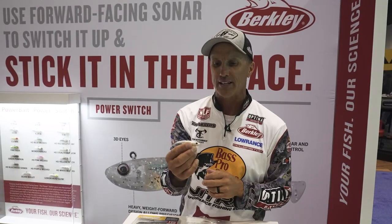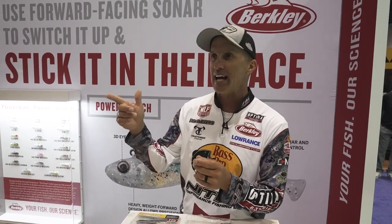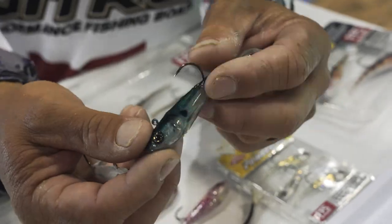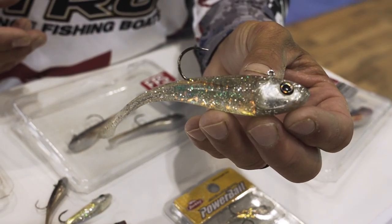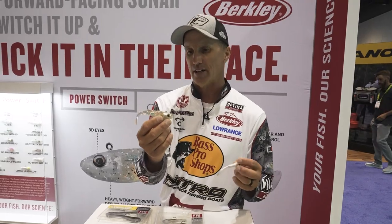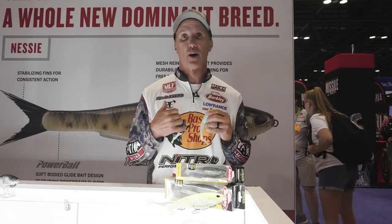It's the Power Switch — you see something, you pick it up, throw it out quick, get it down to that fish, then start twitching or swimming it right above them. It comes in a lot of different colors and sizes, from just under two inch all the way up to five inch. It's going to be a really neat bait that puts some extra fish in my boat at the end of the day using my forward-facing sonar.